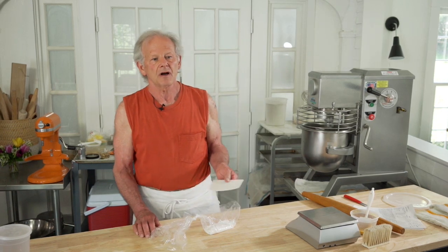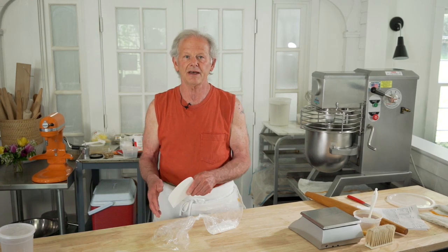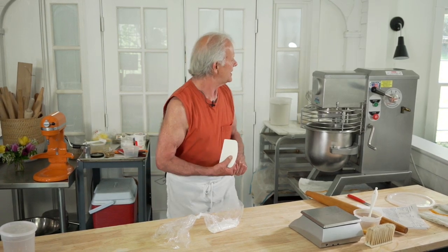You would use the dough the following day or the day after that. Brioche has a very good usable 48-hour shelf life after the mix, refrigerated. So if you were making brioche on an ongoing basis, you could mix it on Monday to use Tuesday and Wednesday, mix it on Wednesday to use Thursday and Friday, and so on.